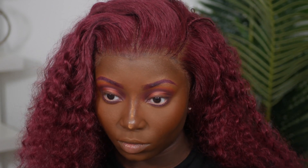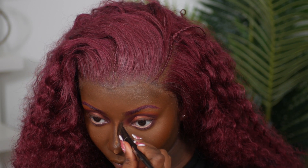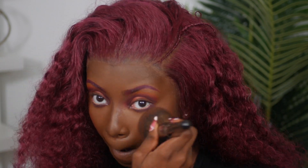For contour, I'm going in with my Juvia's Place Bronzey in the color Deep Dark, using the darkest shade with an angled bullet brush from Morphe so it looks nice and chiseled. Then I'm using my Juvia's Place blush palette Volume 1 with the orange shade on my cheeks using a Morphe blush brush, and finishing with a fluffy brush to remove any excess powder.